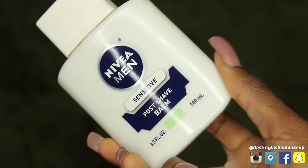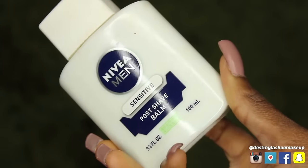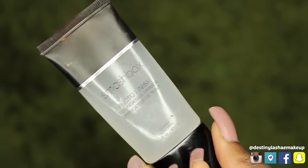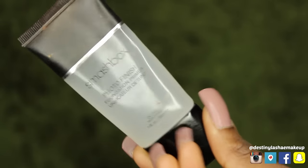We're gonna start off with the Nivea Men Post Shaving Balm, and I'm using this as a primer. This is also going to help our makeup stay on all day, and it makes your makeup glide on so smooth — it's amazing. This is a drugstore product that I absolutely love.